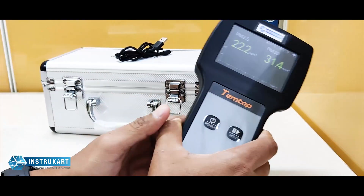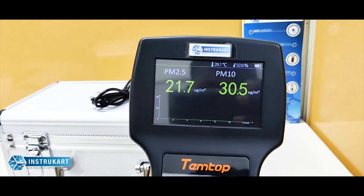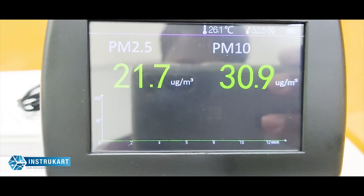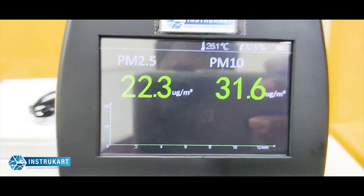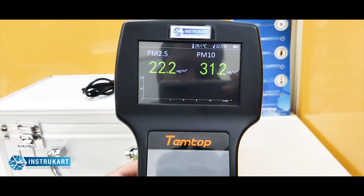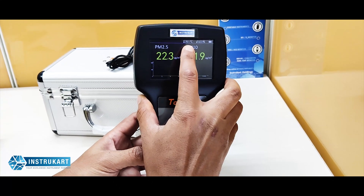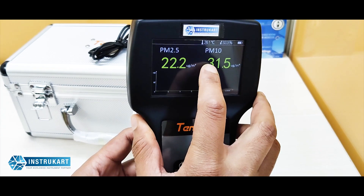It has a temperature range of 0 to 50 degrees and a humidity range of 10 to 90 percent. The PM2.5 range is 0 to 999 micrograms per cubic meter with a resolution of 0.1 micrograms per cubic meter. PM10 is similarly 0 to 999 micrograms per cubic meter with a resolution of 0.1 micrograms. Temperature resolution is 0.1 degree Celsius.